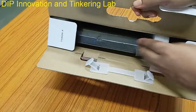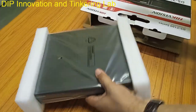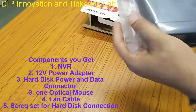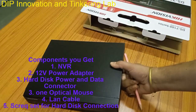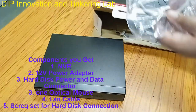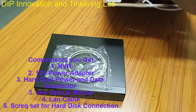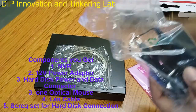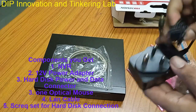With this NVR, the components you get are: a NVR unit, a patch cord, a LAN card, and a power adapter. This adapter will be used to provide power to the NVR.